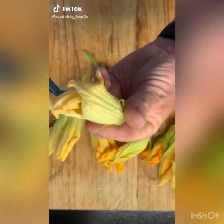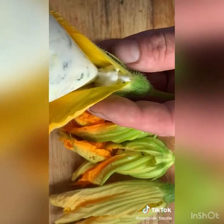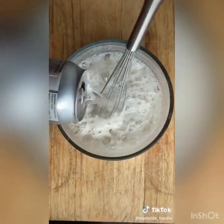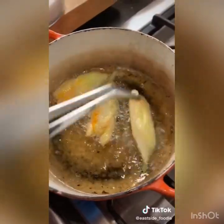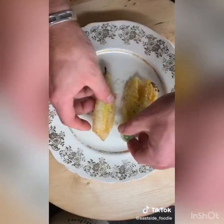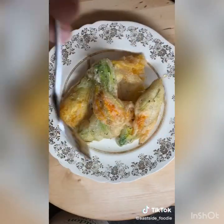Check it out — fried zucchini flowers. Remove the stamen and give them a good clean. Stuff these with ricotta and basil. Whisk up some tempura batter: one cup flour with some soda water — it should look like that. Shallow fry in canola oil, plate them up with some flaky salt and some honey. Delicious.